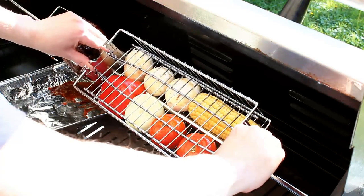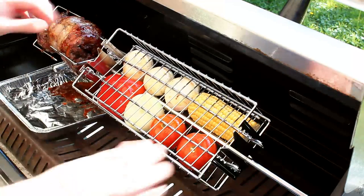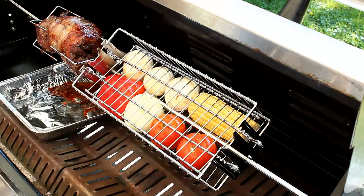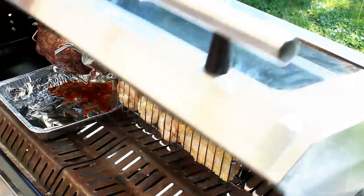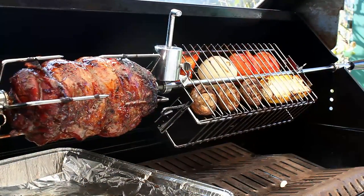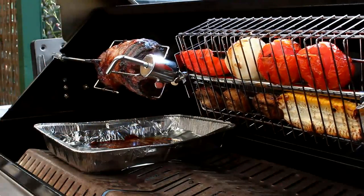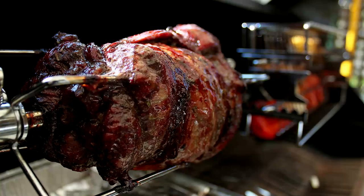Careful not to burn yourself, and then clamp them down tight. Adjust your counterweight as necessary, fire it back up, and put low heat on the burners under the vegetables, then cook until done. And that is looking absolutely beautiful.